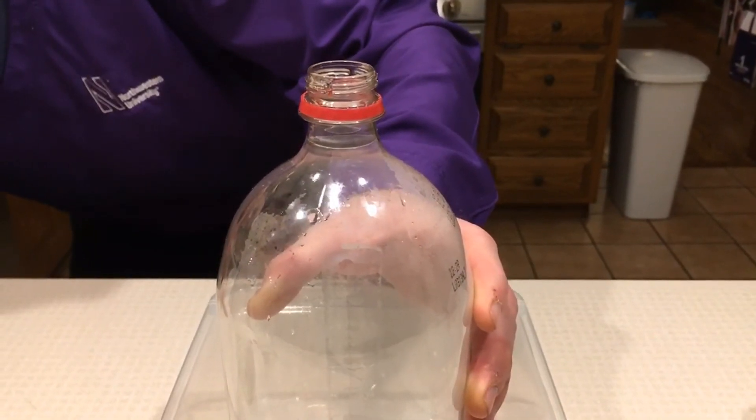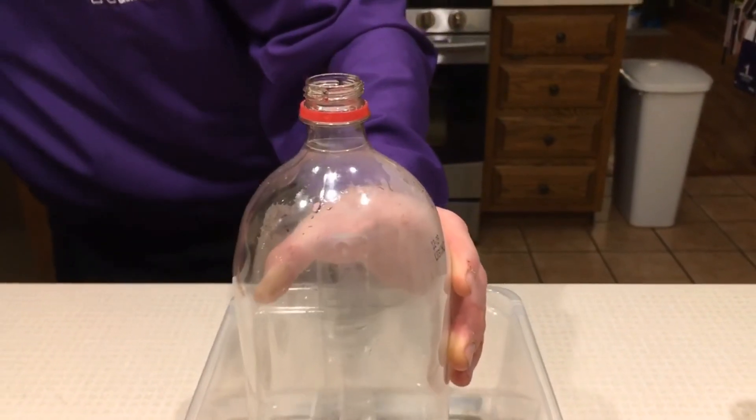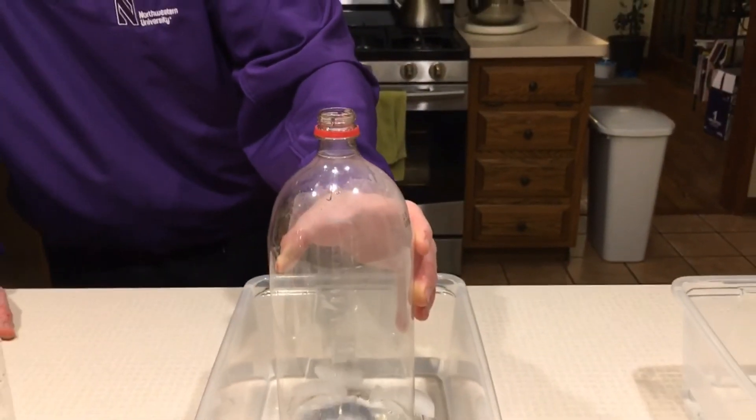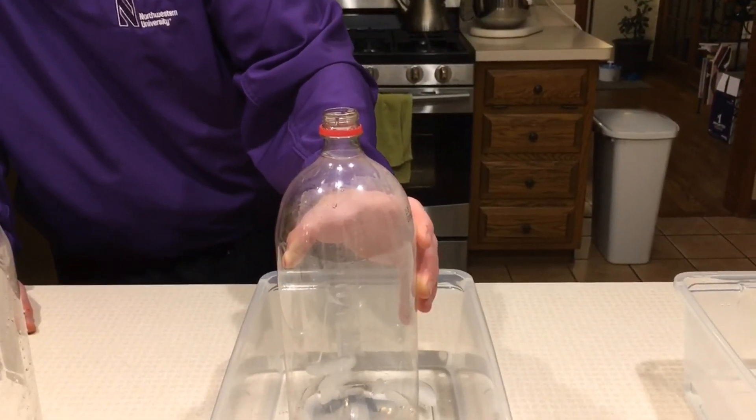In one bin there is ice cold water and the other is just hot tap water. You can use hot tap water or you can use hot water from a kettle or cold water from the sink. Both will work.